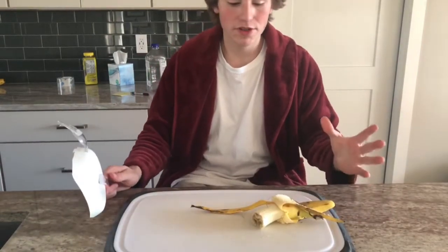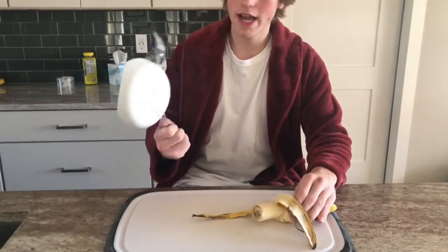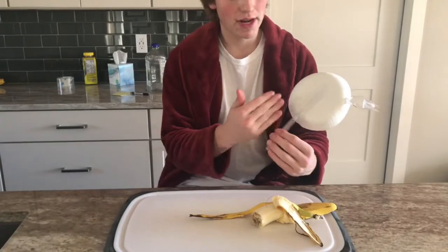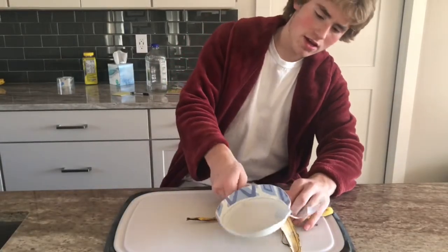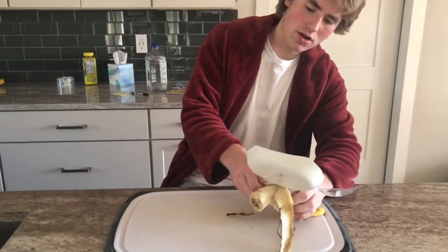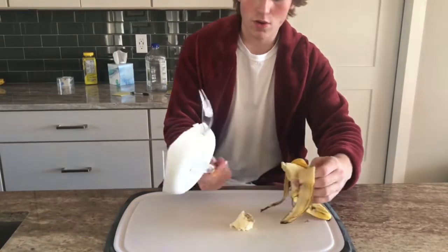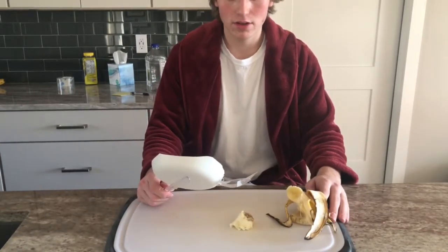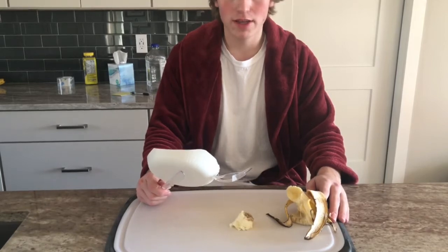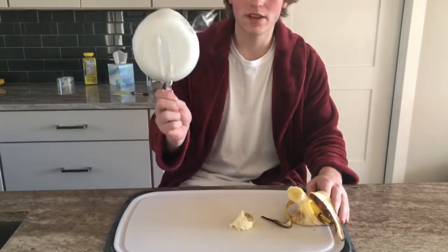The last but certainly not least feature of this utensil is the knife. The knife is integrated on the bottom and you are able to easily cut up a banana for breakfast, or dice some potatoes, tomatoes, carrots, asparagus, broccoli, or anything else you can cut using this knife on the bottom.